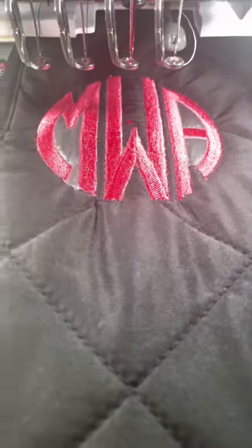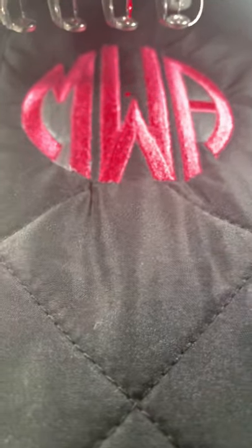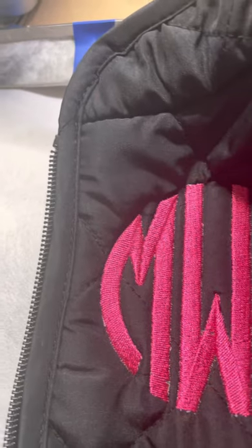Now that the stitching is finished, I just tear away my topping. I remove it from the frame on both sides, get the topping out, and put this back in the bag. As I stated, this is tearaway stabilizer, so you can see we can just tear this right out like so without a worry.